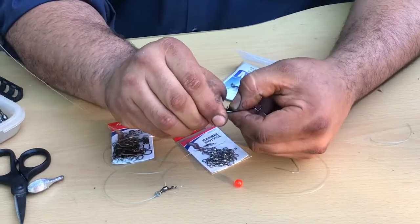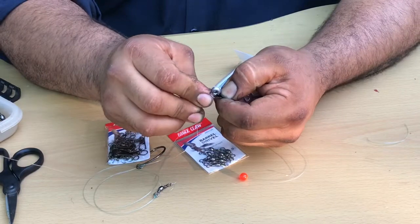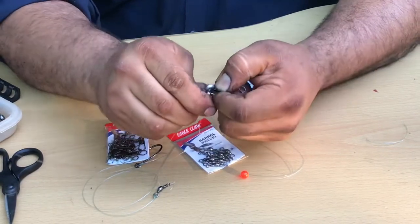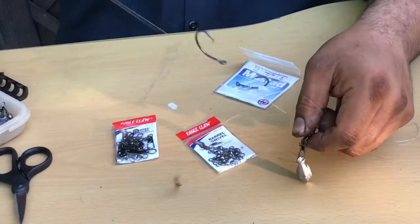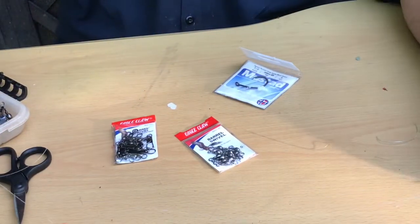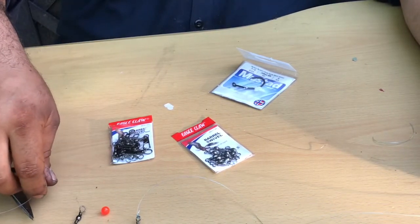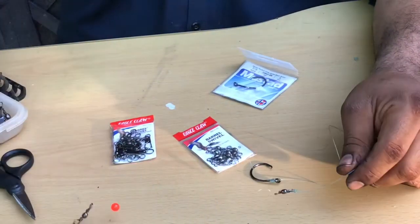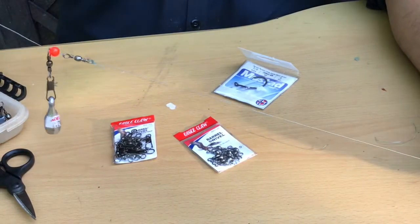Open up your snap swivel — interlock swivel — and add your weight. Very easy, very simple rig. You can add any size weight to it. Simple. Easy.